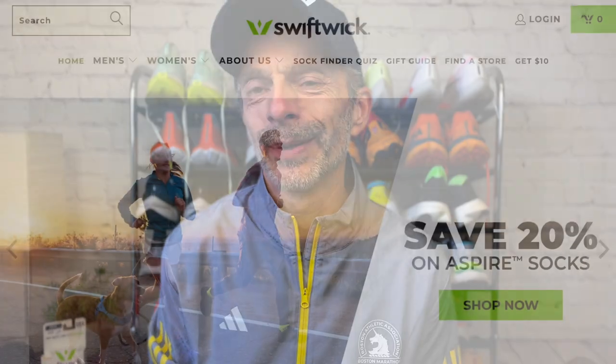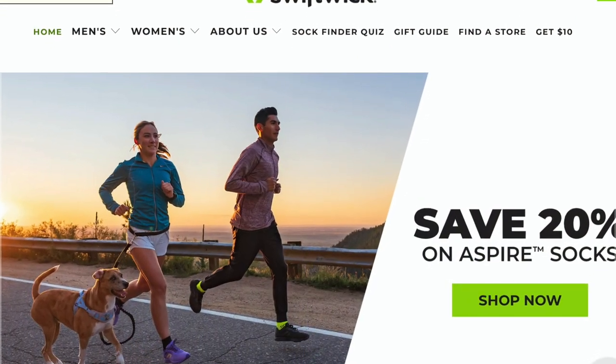If at any point in time during this video you want to learn a little bit more about the Maxxis One Swiftwick running socks, I'll put a link in the description below — it'll take you right to them on their product webpage. So let's talk about some of the features of the Maxxis One that make them one of my favorite running socks.